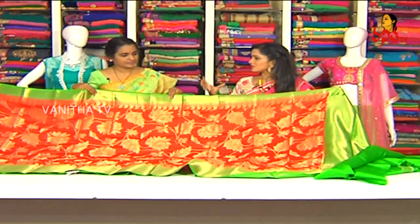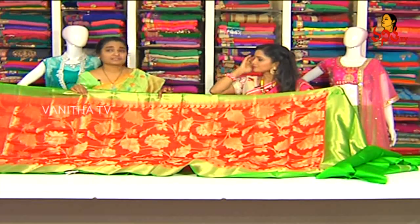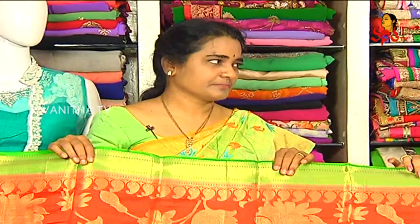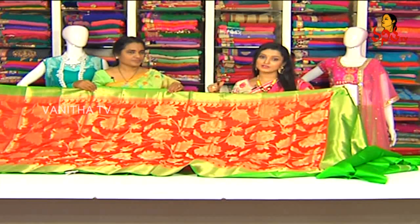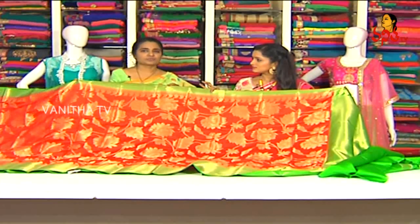There are many varieties in Chania Silk — different colors and designs available. We have all the blouses designed. There are different designs available in this showroom. The beautiful saree costs Rs. 4,990 — and the anniversary sale price is also Rs. 4,990.